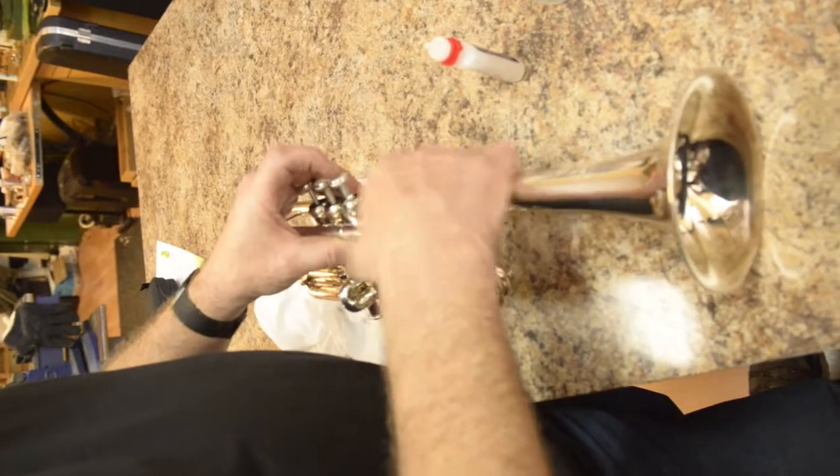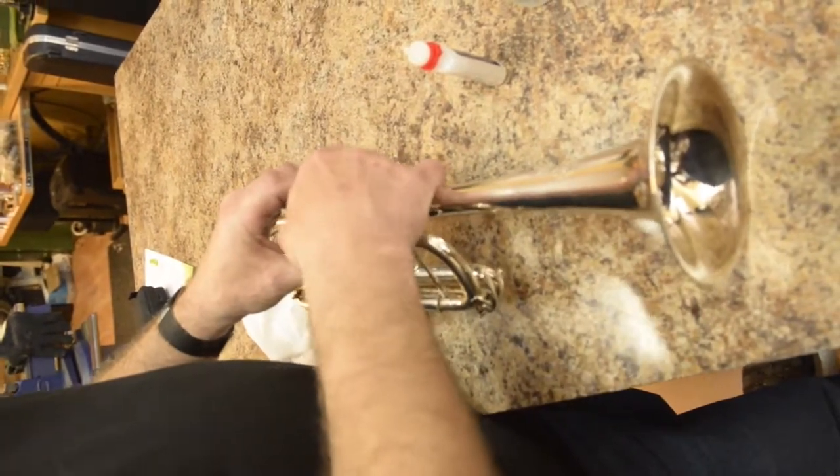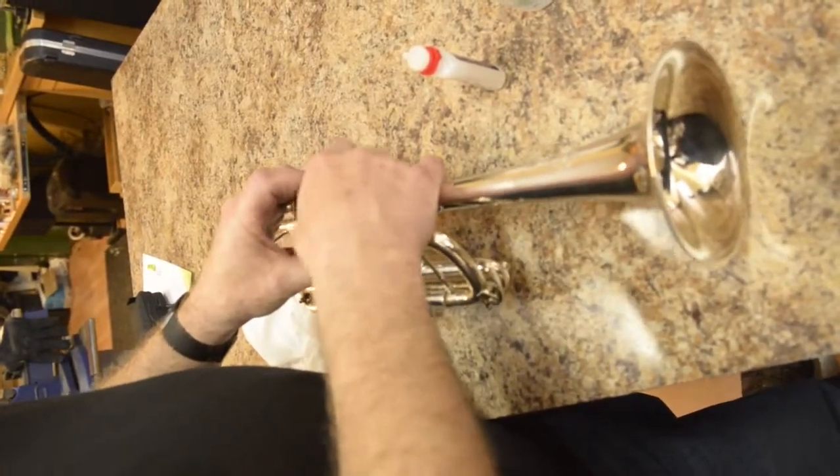You'll notice I put it straight in and didn't have to wiggle it around at all. And freshly done.